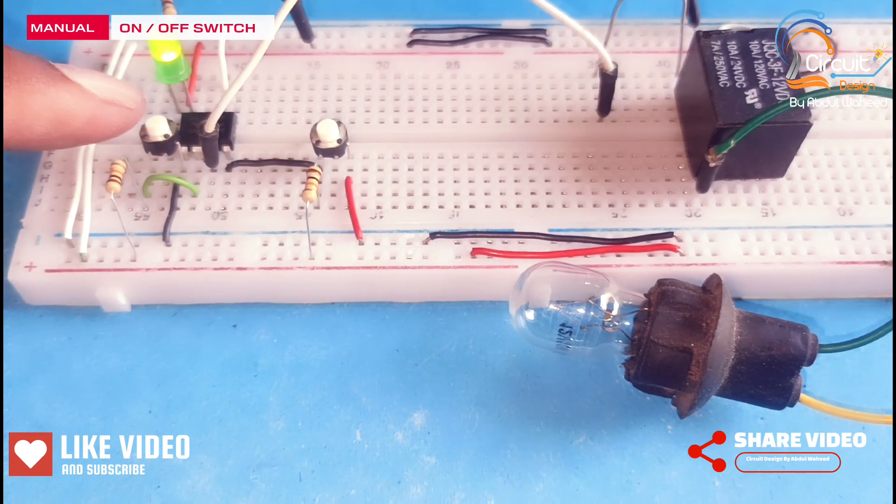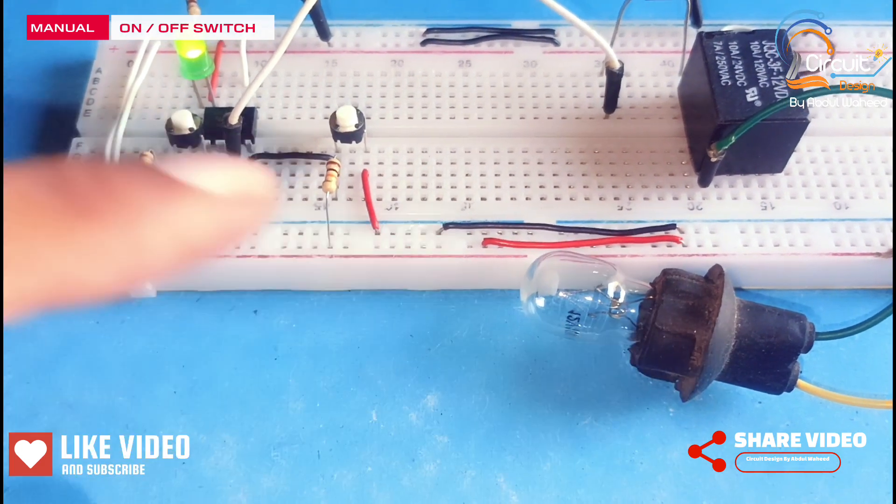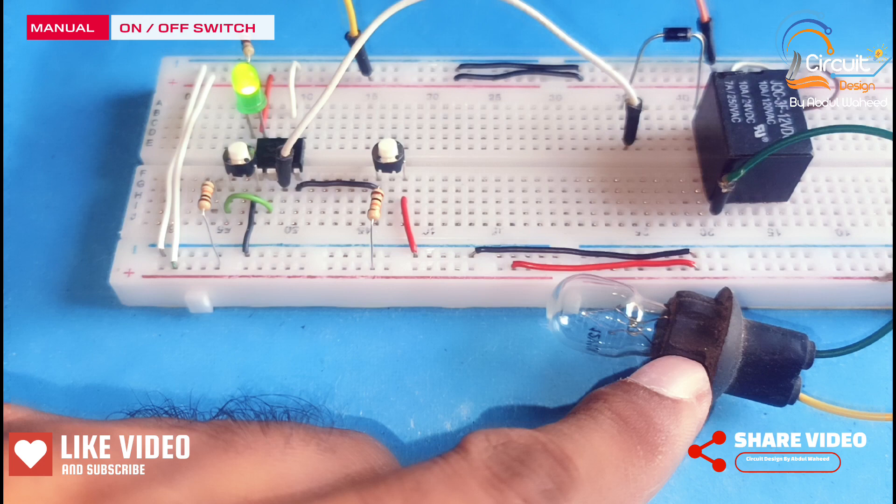I use two push buttons to turn on and off this lamp. If I press this push button, the lamp will be on.